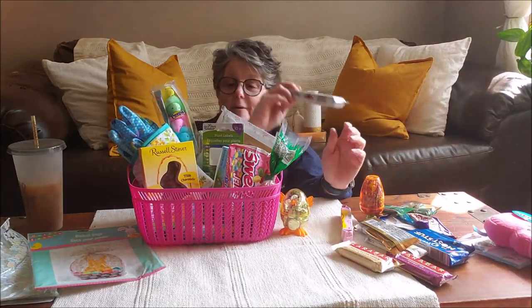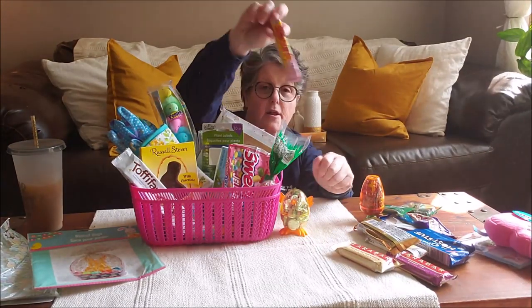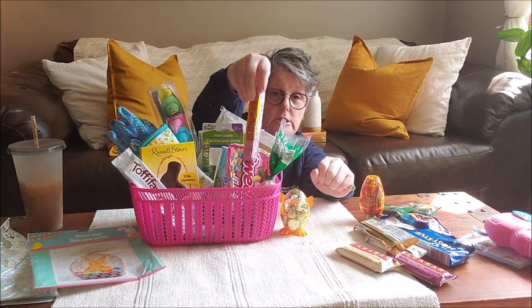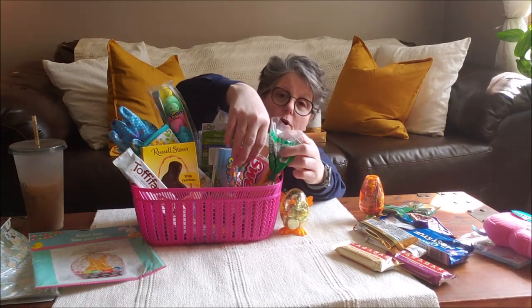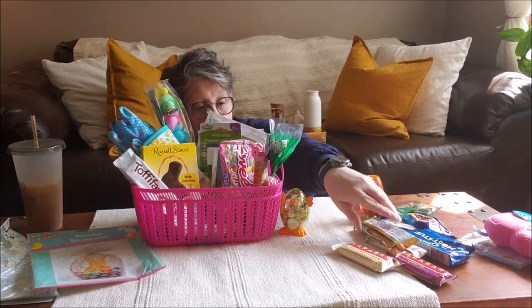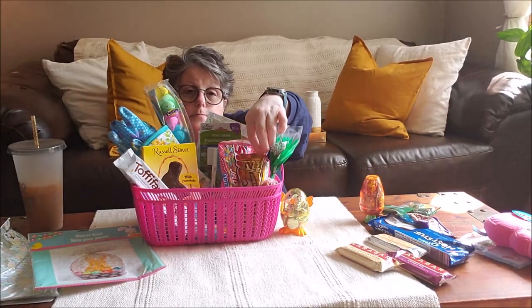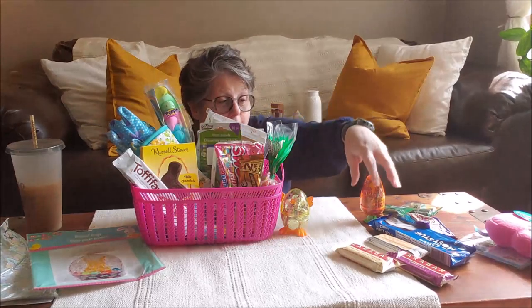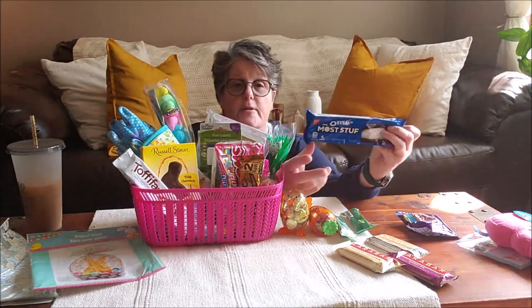I wanted to get her some candy she maybe hasn't tried before. Another pink bag of Starbursts — because they're Starbursts, guys, and they're all the pink ones, and they go with Easter as far as I'm concerned. And then I grabbed her some Dove caramel eggs. I was going to do tissue but I didn't have any, and I'm not going to make a fuss. Those are from the Dollar Tree.